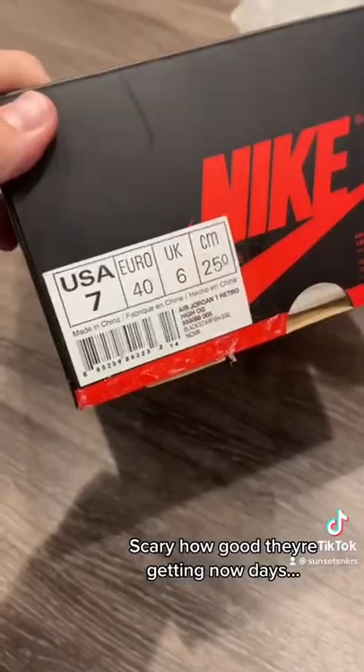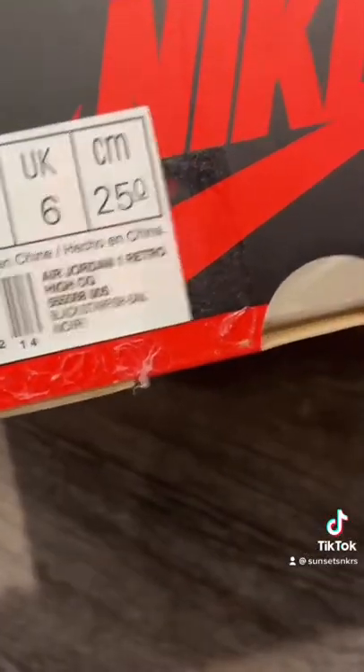Starting with the box: the label looks off, there's some weird glue stuff all around it. The stamp paper looks a little bit off too. But like I said, a quick glance it looks fine — the box is not the main issue though, it's the shoes.